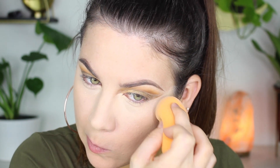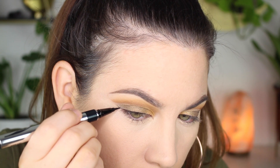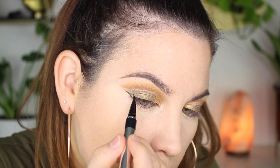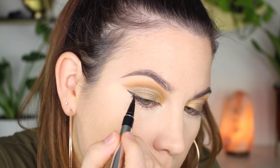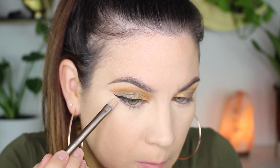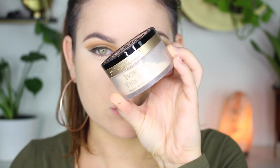Now it's my regular eyeliner routine — I'm using this one by Physicians Formula, it's my favorite. I'm swinging out my eyeliner, and if you mess up it's always good to just clean up the edge; it makes your eyeliner look so much better. I've got both wings on and it just completely transforms the look.